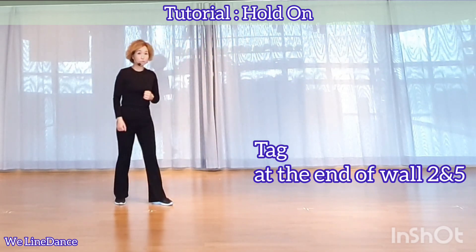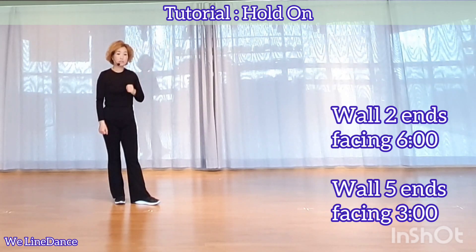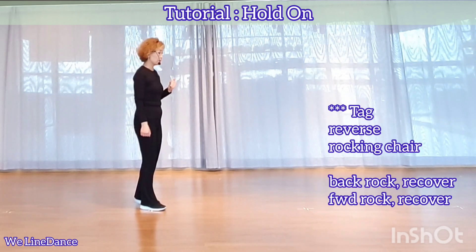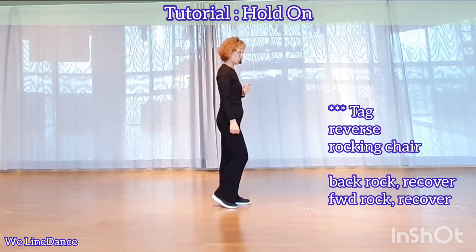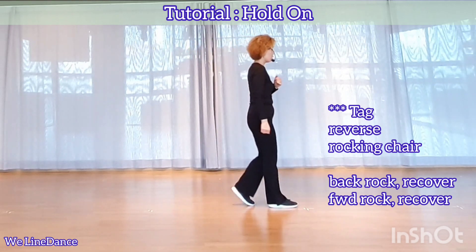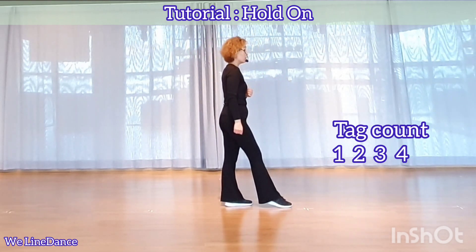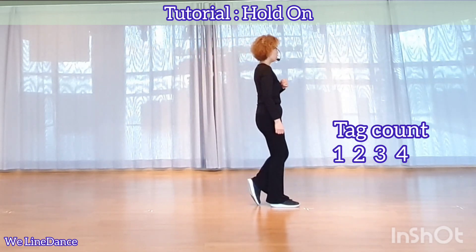There's a tag at the end of wall 2 and wall 5. Wall 2 ends facing 6, wall 5 ends facing 3. Let me show you the tag facing 3. The tag is a reversed rocking chair: back rock, recover, forward rock, recover. Count: 1, 2, 3, 4.